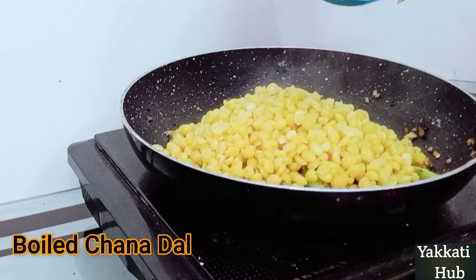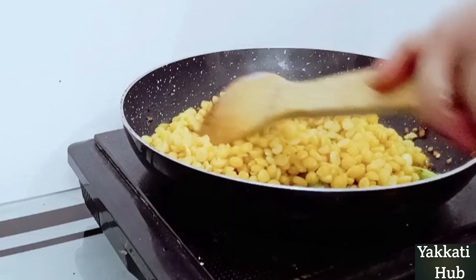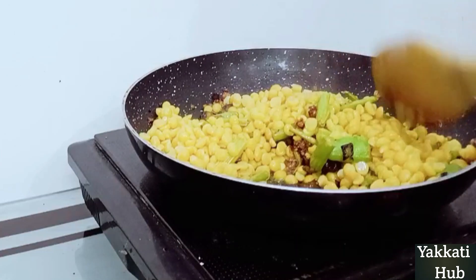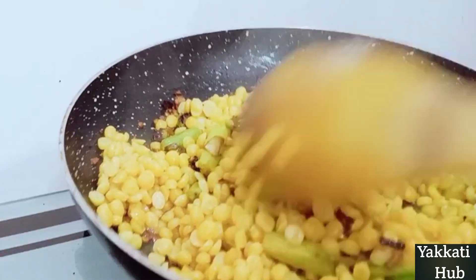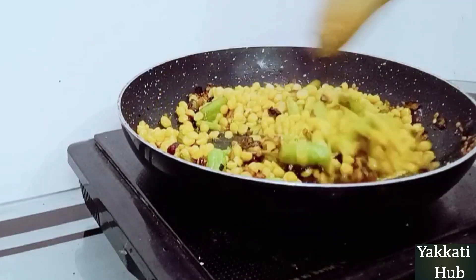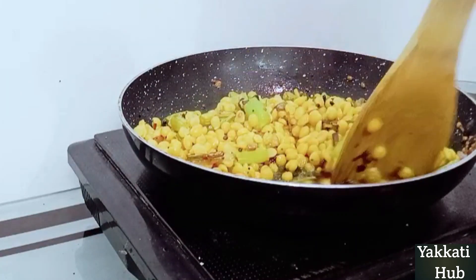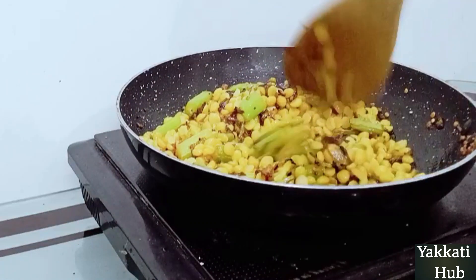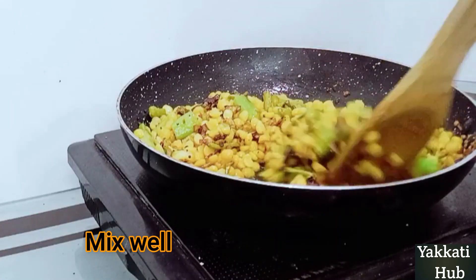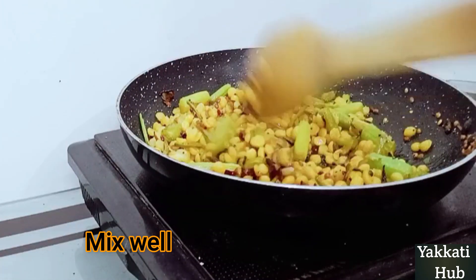We will put the sauce in the pot and mix it together. These are all the pieces of paste. How many pieces of paste? This is the first mixture of paste. The third piece of paste is used here. This is easy to paste.